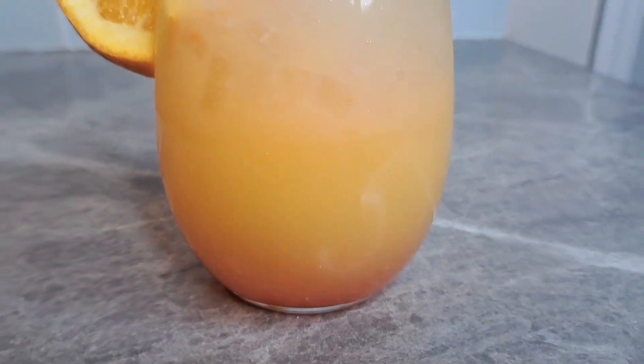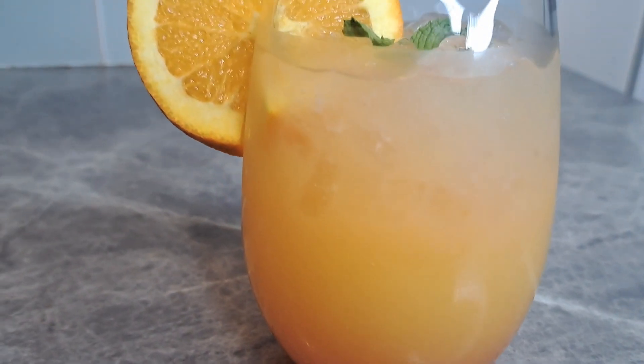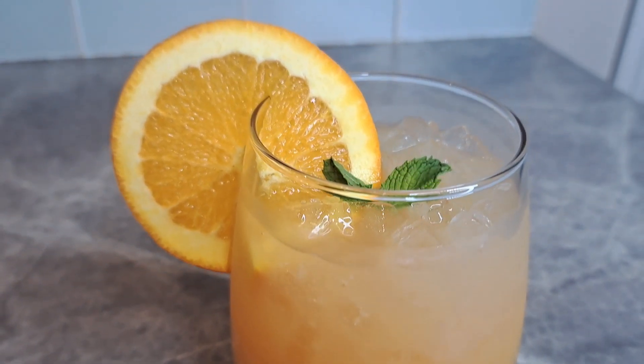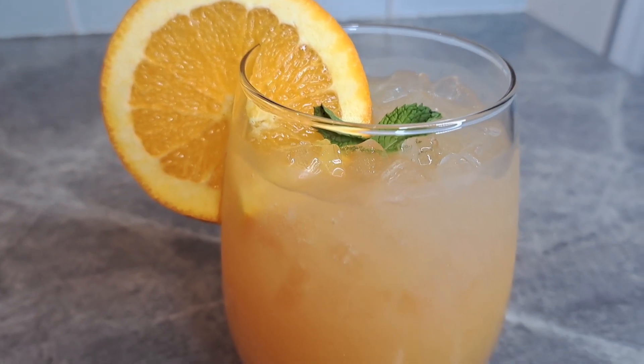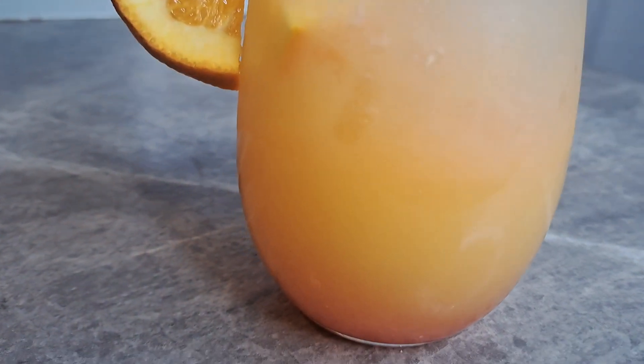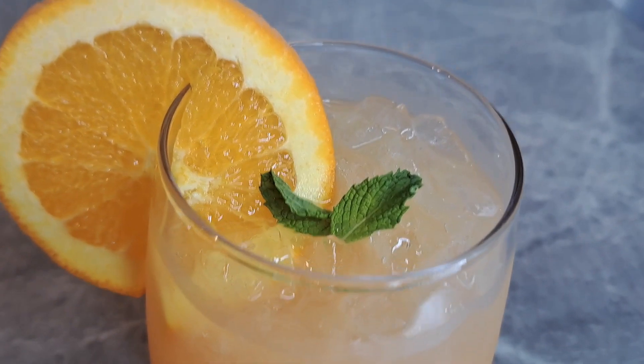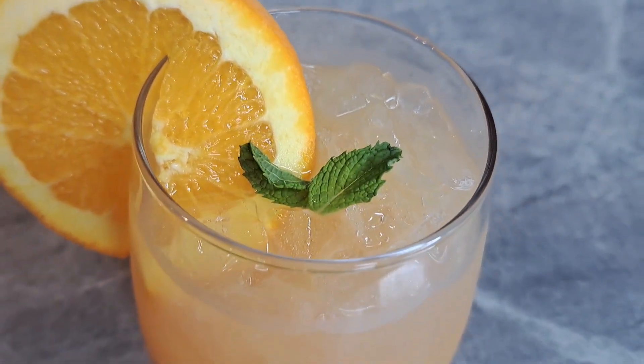And there she is. Look at that grenadine at the bottom. Things made easy with Gigi, all day, every day. Don't forget to like, subscribe, and feel free to share. Everybody be blessed and stay safe. You get to see Gigi next time — take care, you guys.